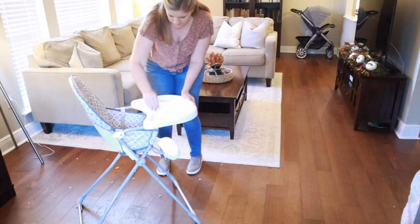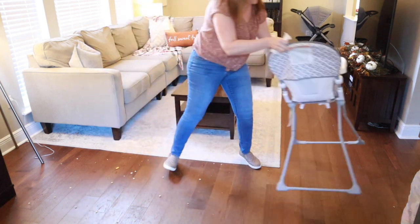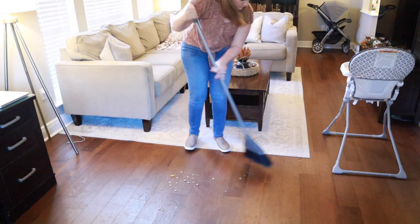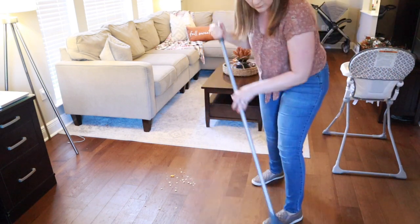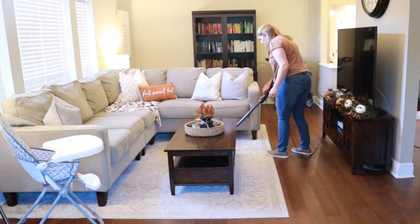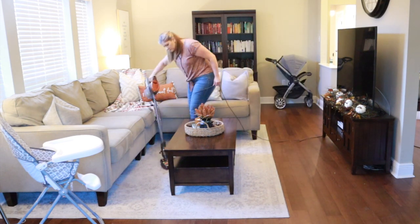Now for this high chair — my youngest Alex likes to eat snacks in here and watch his cartoons, so you've probably seen me clean Cheerios off this floor a hundred times. That's what I'm doing right now — getting all that cleaned up and getting the high chair wiped off. Let me know in the comments if you have any kids in a high chair and how many times per day you clean it, because if you're anything like me you are cleaning that high chair pretty much all day long plus everything that falls on the floor.